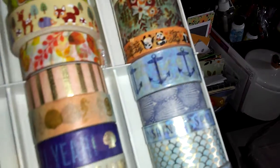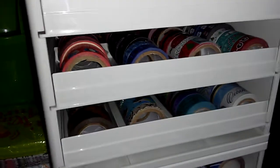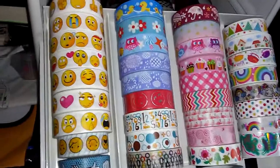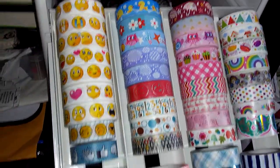Each storage has three rows. So now we're down to the second storage unit, and this is just a little miscellaneous washi in here.